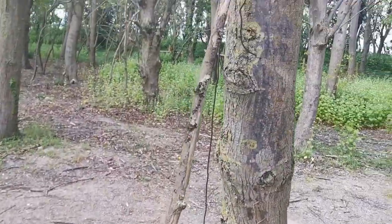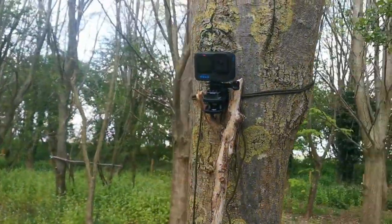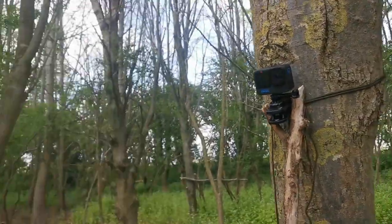This is our genius makeshift camera stand. We're really bushcrafting today.